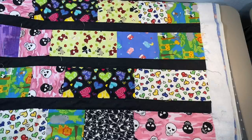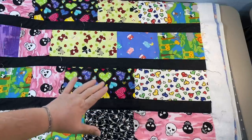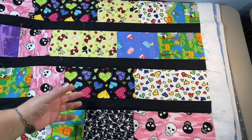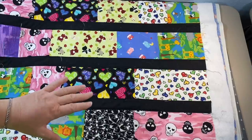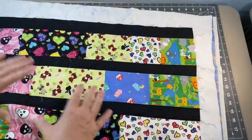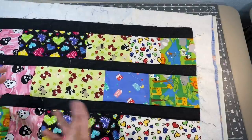Hey guys, it's Robin from RS Island Crafts, and welcome to my craft room. Today we are going to square up this baby quilt that I just quilted last week with y'all. I'm going to show you the process I do. I am self-taught — I kind of figure these things out on my own, so I'm probably doing things differently than what you're used to seeing. I've gone ahead and removed all the pins; it's been pin-basted and quilted so we no longer need those.